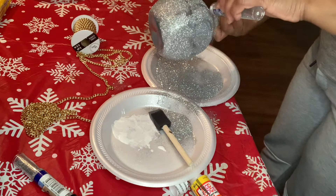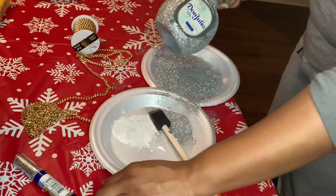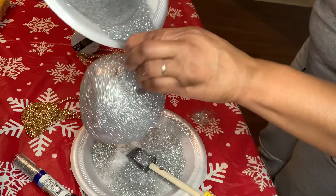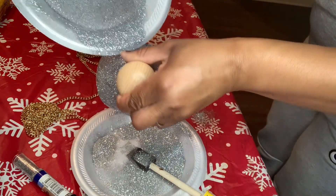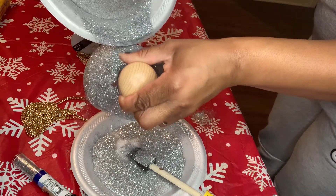I did two layers of the Mod Podge and the glitter. I let it dry in between layers about 30 minutes, then went ahead and reapplied the Mod Podge and put more glitter, just to get it nice and thick and to make sure that everything is covered.